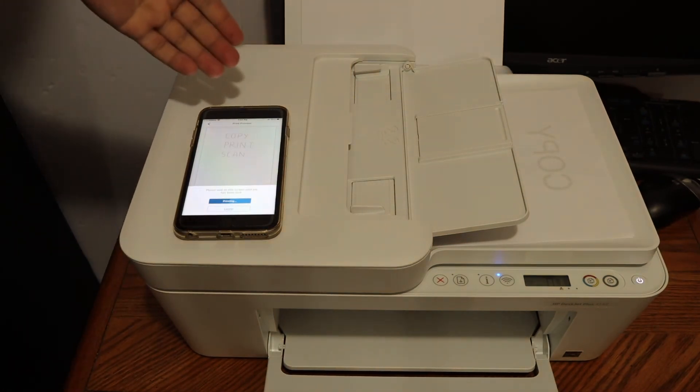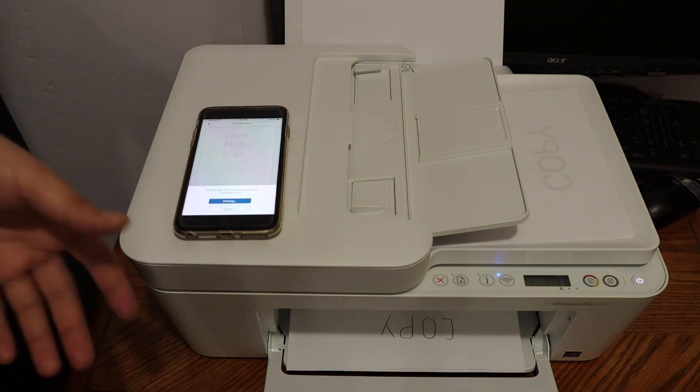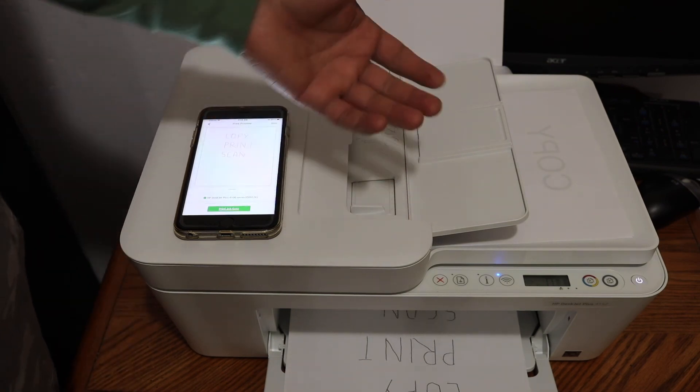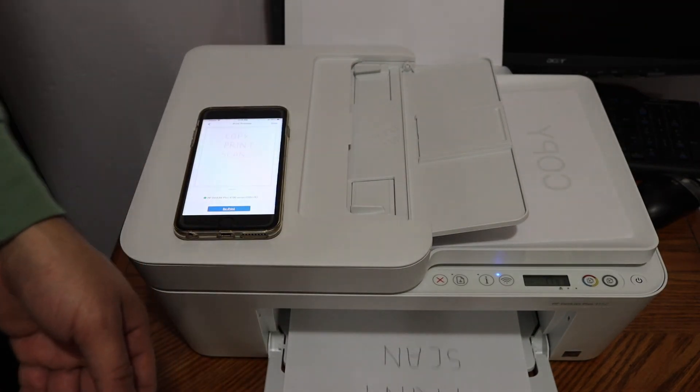You just need to connect it with your home or office Wi-Fi network and then use it through any device. As for the copy, it's very easy — you don't need to connect with anything, you simply do the copy. Thanks for watching.